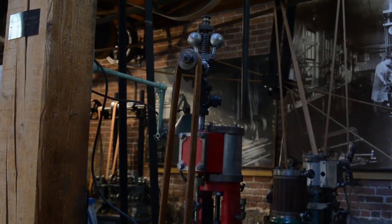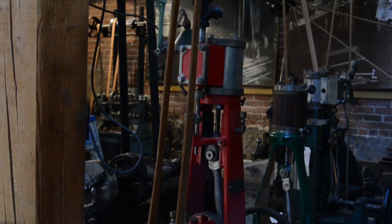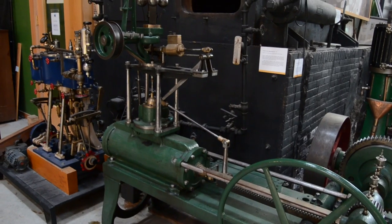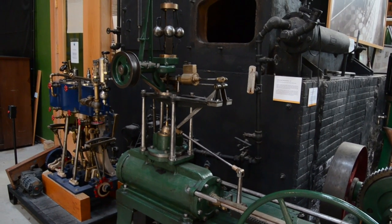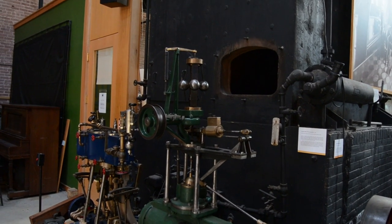There are numerous examples of centrifugal governors to be found in the museum, designed to be fitted to steam engines and water turbines. Though differing in size and complexity, each one is an equally crucial component of its machine.